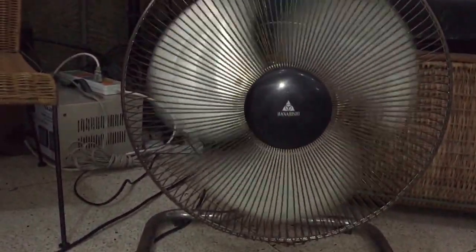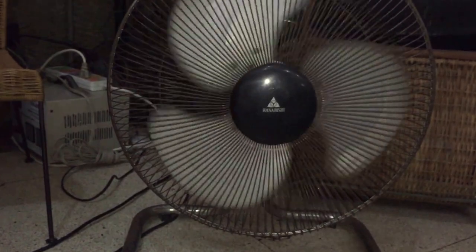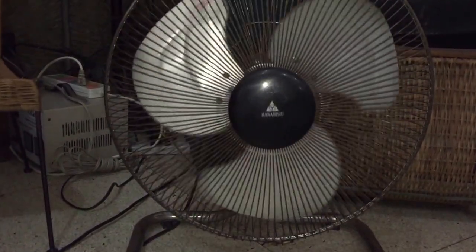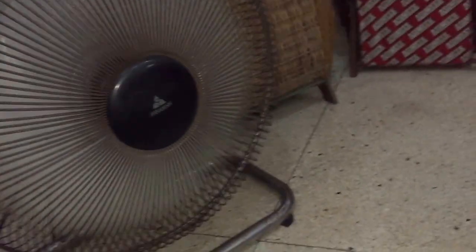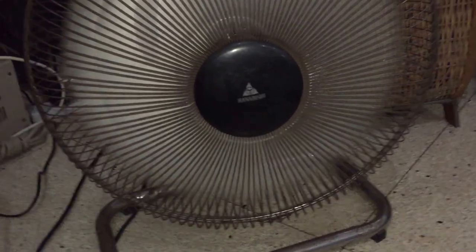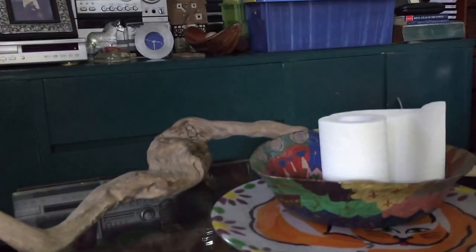The fan is moving, as well as the double fan over there. Now let's turn the oscillation on. Low. The shoe over there is moving a little bit. Medium. And high. That's moving once again.